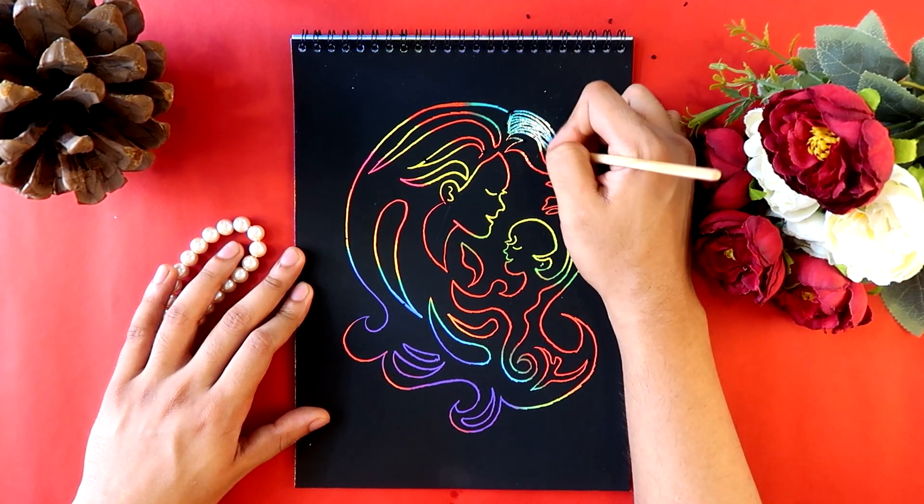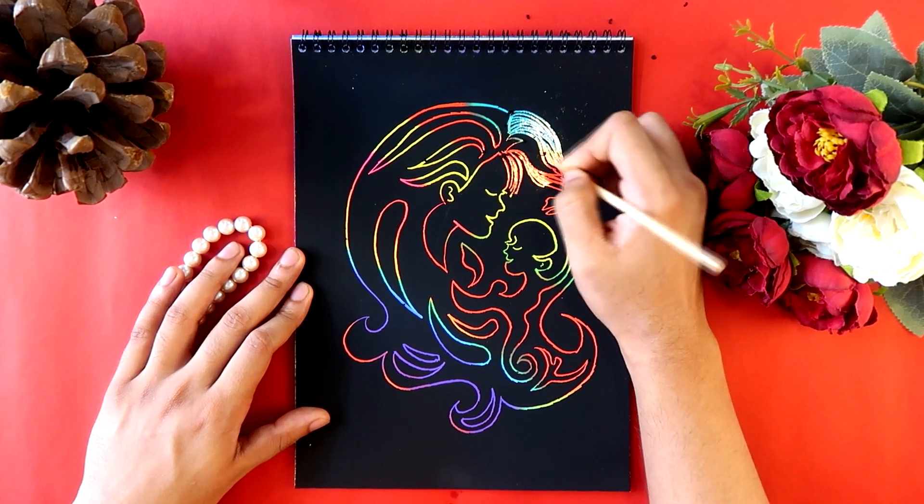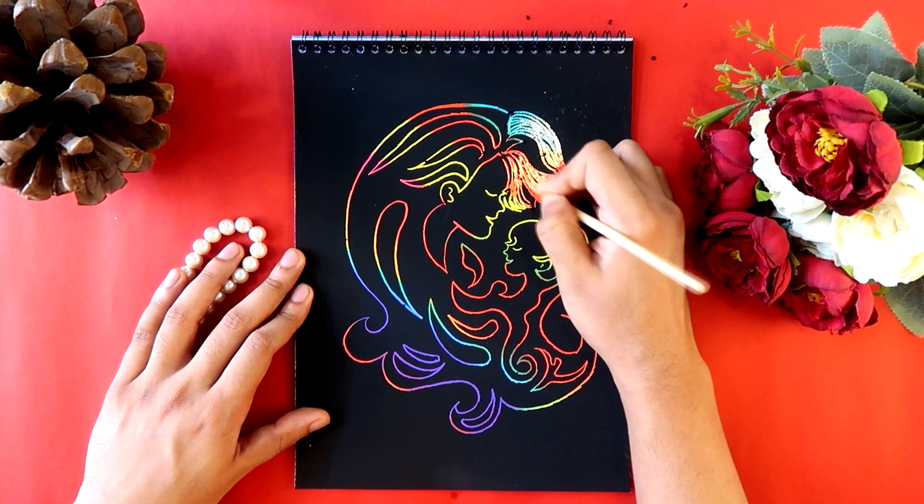I'm scratching off the black paint in a hair-like pattern, following the direction the hair falls — I scratch along those lines to give it a natural look.